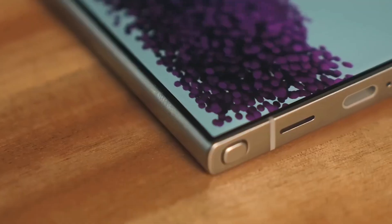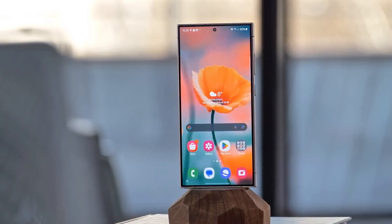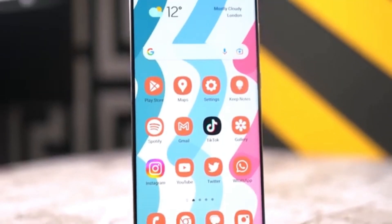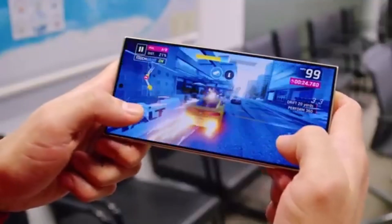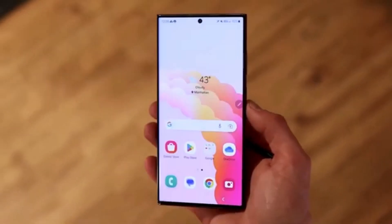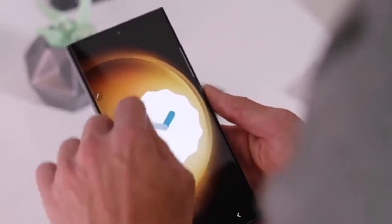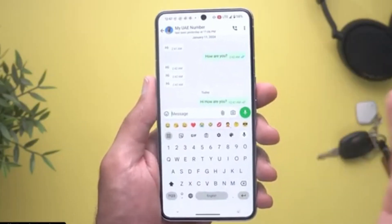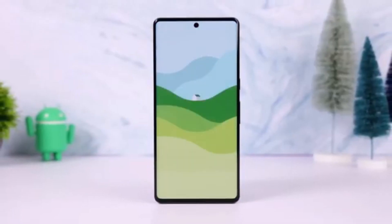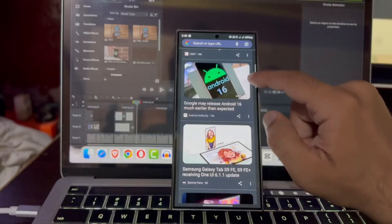Let's kick things off with a sneak peek at the Galaxy S25 Ultra's new design. A mock-up has been revealed, and it's already creating buzz in the tech world. While the Galaxy S24 Ultra had that sharp, boxy design, the S25 Ultra is rumored to bring slightly rounded corners. This subtle tweak gives the phone a sleeker look, while maintaining some design choices from last year's model, like the flat display that gave the S24 Ultra an angular frame. Samsung's definitely playing with the aesthetics here, ensuring that the S25 Ultra stands out from its predecessors.